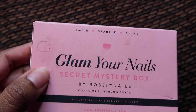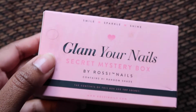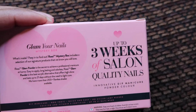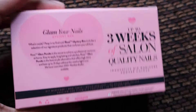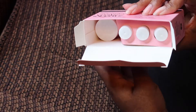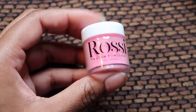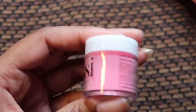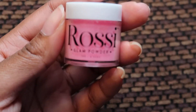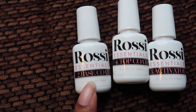I received a mystery box so I don't know what color is in here, but I'm super excited to see what I received. It says this lasts up to three weeks of salon quality nails, which is awesome. I think the packaging is so pretty — it's such a cute little box. The package has three bottles and the little dip powder. The color I received is so pretty — it's like a light baby pink, perfect for Valentine's Day.